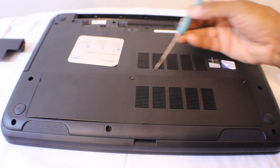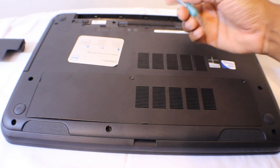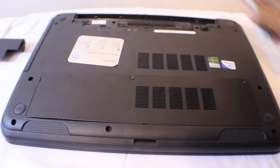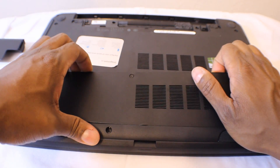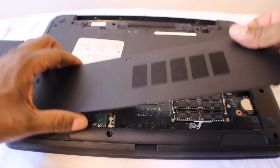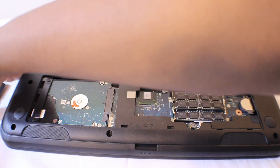Second of all, there are two basic screws on the back here. Just take a tool and unscrew those, and then gently unsnap the back. Okay, put that to the side.